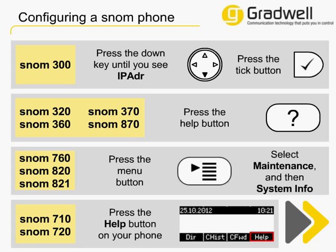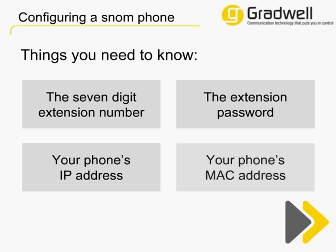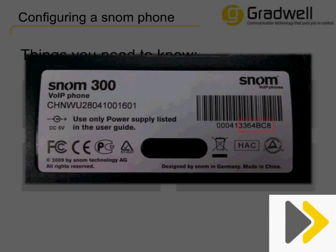Once you have the IP address, make a note of it. The final thing you need if you purchased the phone from us is the MAC address for your phone. This is unique to your phone and never changes. If you didn't purchase the phone from Gradwell, you can skip this step. We use the MAC address of your phone to set a password to the web interface — this helps us protect your phone and keep it secure. We use the last six digits of your MAC address as the password. You can find the MAC address by carefully turning the phone over and looking for the number underneath the barcode on the white label on the rear of the phone. Make a note of the last six characters as we'll need them when logging in.